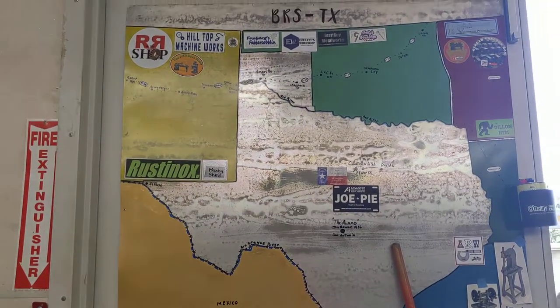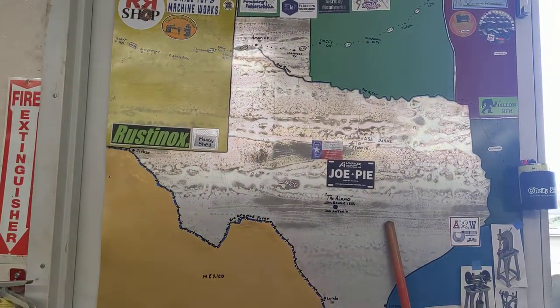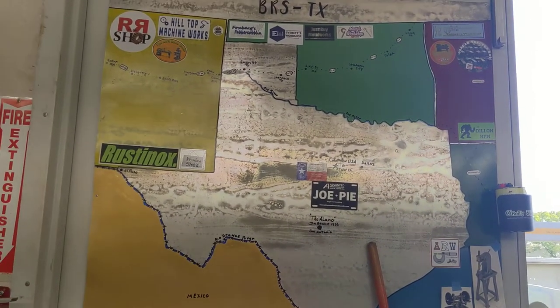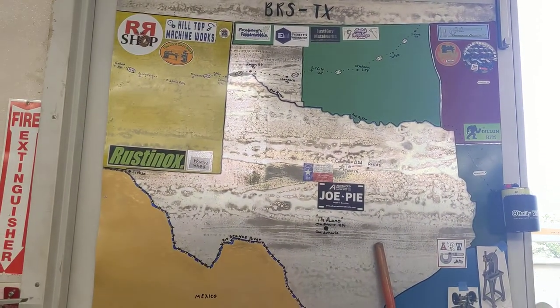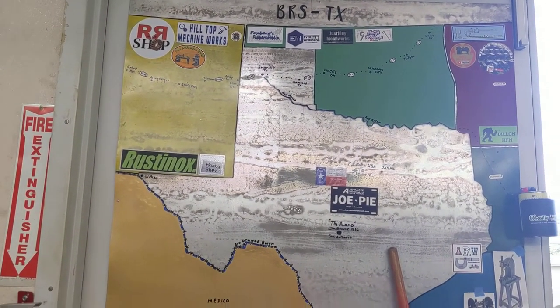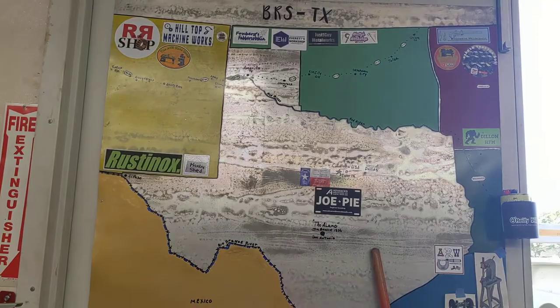Welcome back to Bear's Rod Shop, July the 5th. Hope everyone had a wonderful vacation. I always start off with our sticker boards because we're so thankful for our creators sending in stickers, and hope they're receiving ours okay.